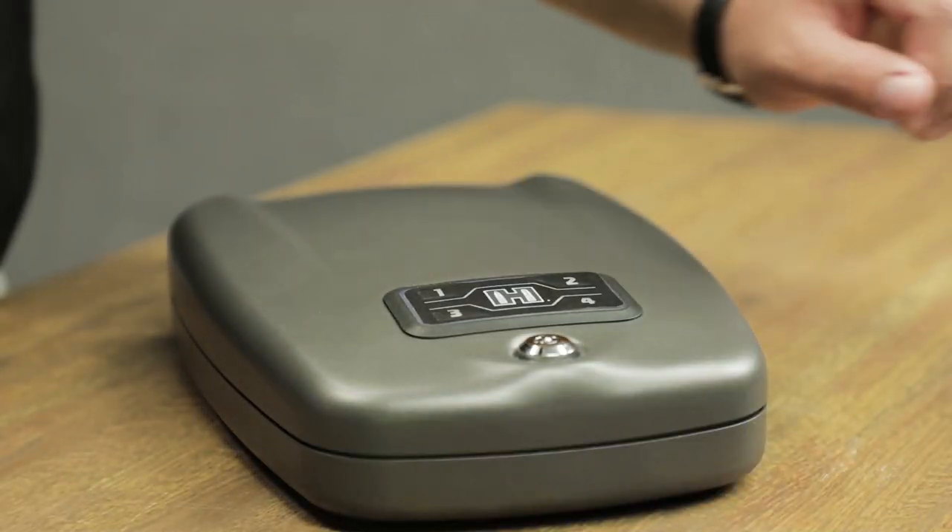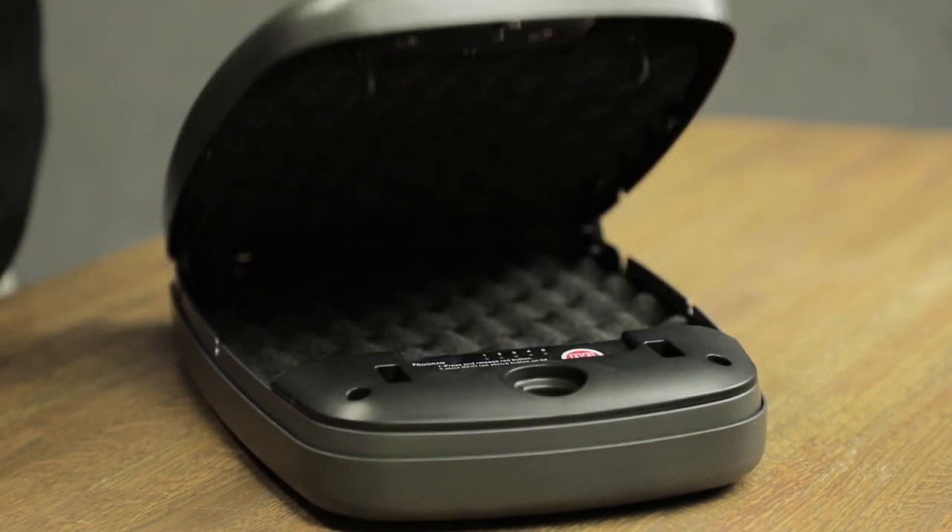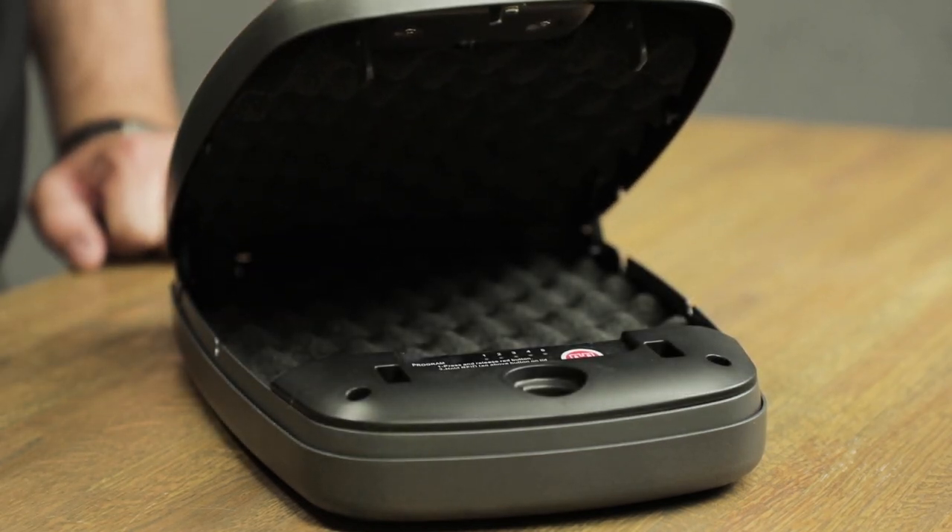By waving this portion above the Hornady logo on the exterior keypad, you'll be able to program and access the RapidSafe.